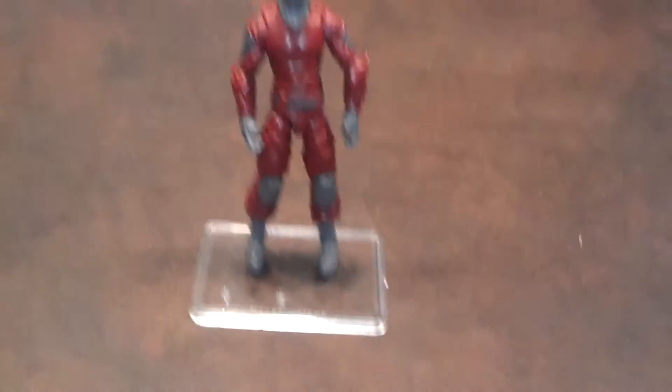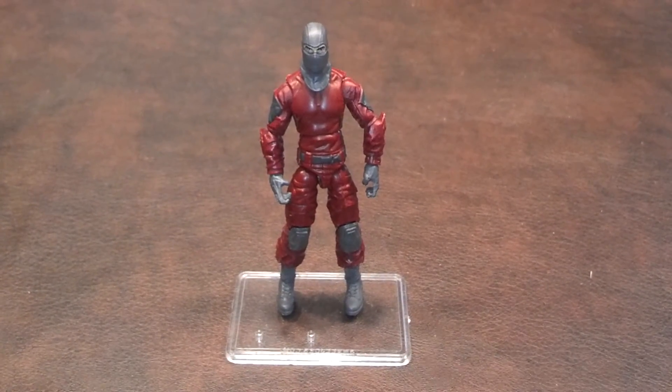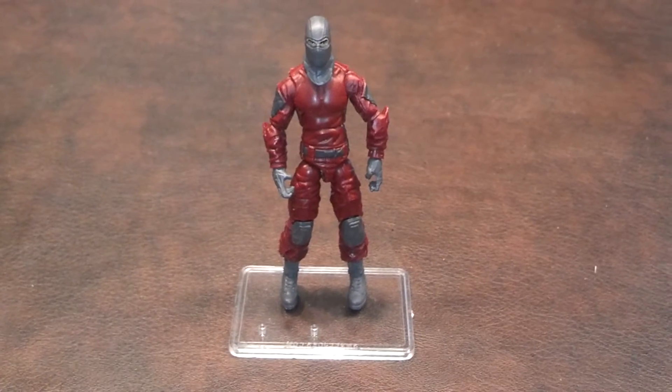Back to the figure itself. What I'll do now is a quick 360 of the Cobra Invasion Trooper, and let's just see what he looks like from all sides.